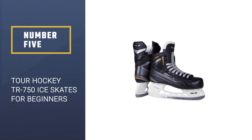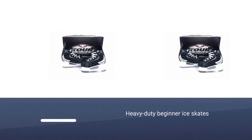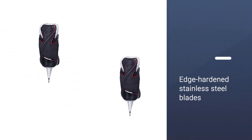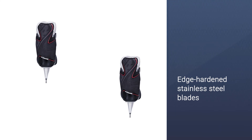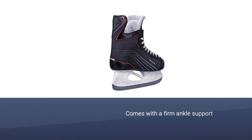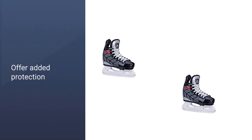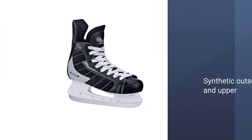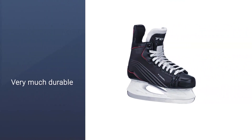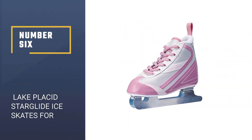Number five: Tour Hockey TR 750 ice skates for beginners. These heavy-duty beginner ice skates for hockey let you have fun with added safety, thanks to their edge-hardened stainless steel blades. A unique feature of this pair is that it comes with firm ankle support and composite quarter panels that hold your feet firmly in place and offer added protection. Other characteristics include a padded felt tongue, synthetic outsole and upper, and comfort brush tricot lining. They are very durable and long lasting.